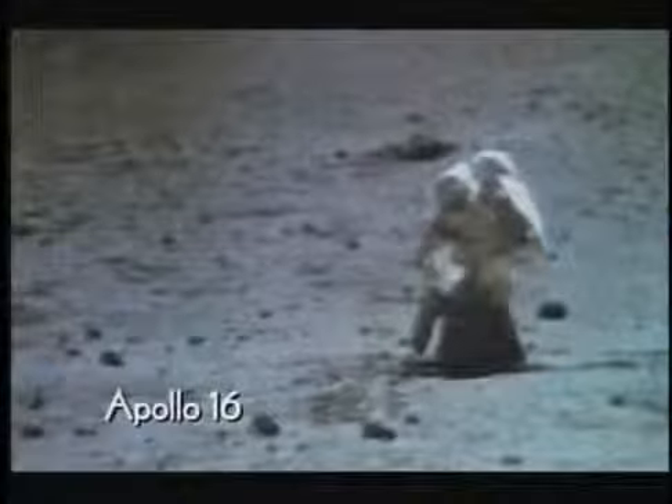And here again, from the same mission, Apollo 16, we have an astronaut who is about to get up. 'Here we go. Let me give you a hand,' he says. Look at it again. The astronaut is getting up with a wire taking the weight, relieving him of five-sixths of the Earth's gravity. A magic trick? No — just the help of a wire man.